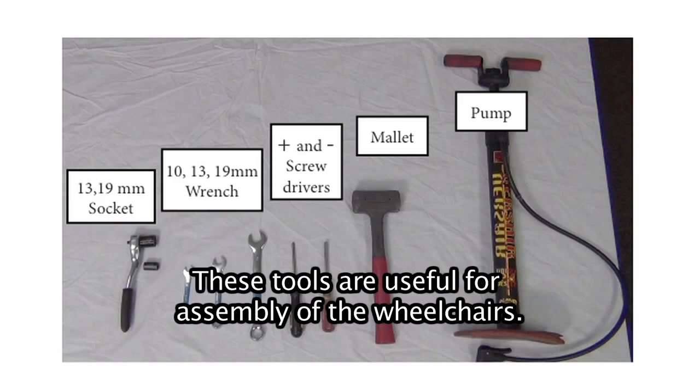Tools. These tools are useful for assembly of the wheelchair.